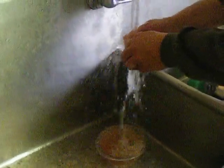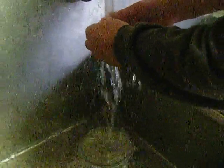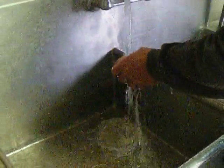Give it a good rinse. Make sure to get any little feathers left on the ribs. And that's what they look like when they're done.